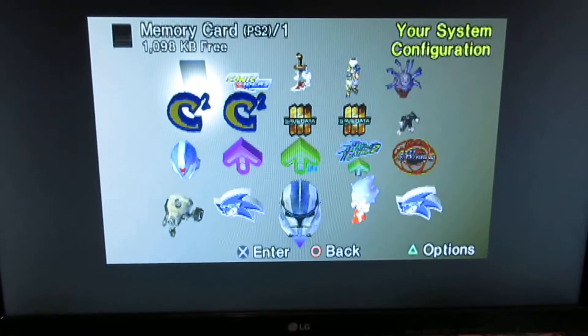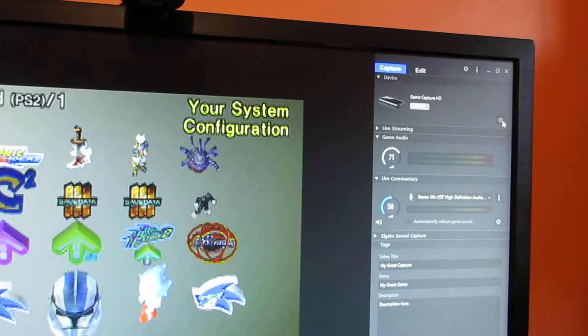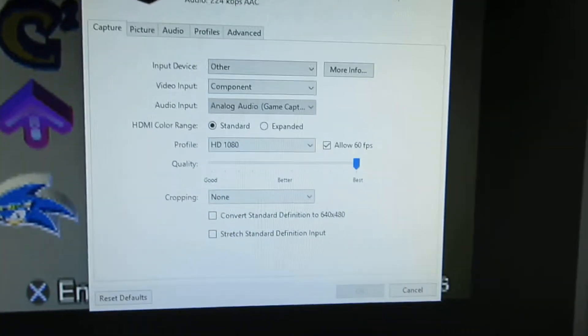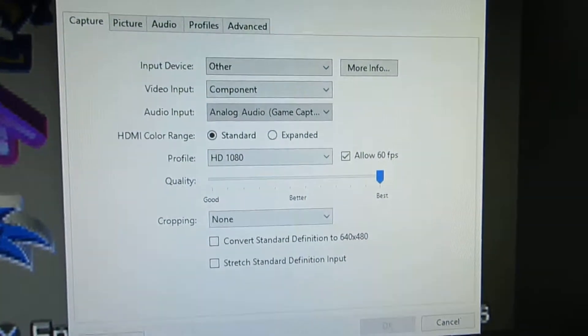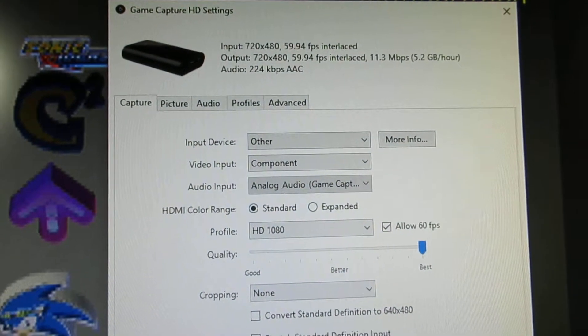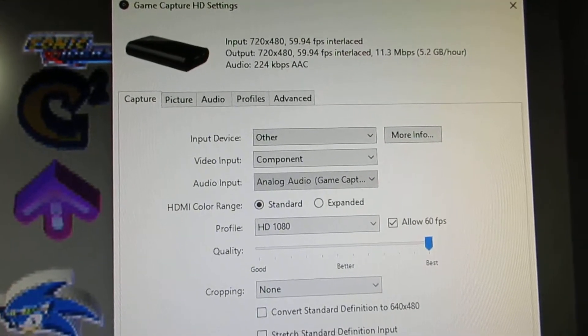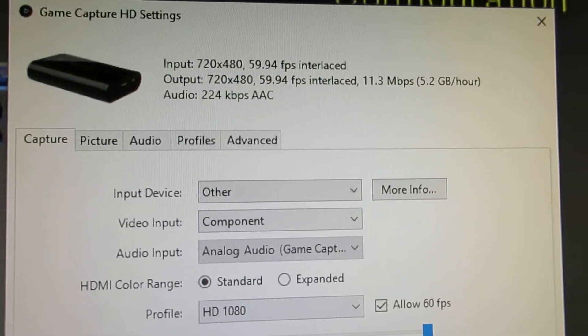This is the trouble that I'm having, and when I record it, it's the same thing. If I go over here and look at my configure settings, this is currently what I'm running: input 720x480, output 720x480.